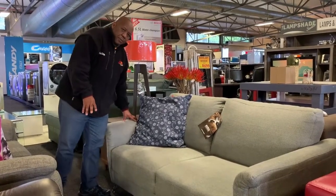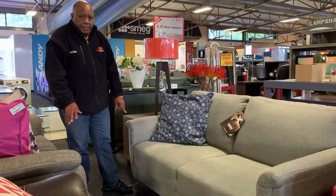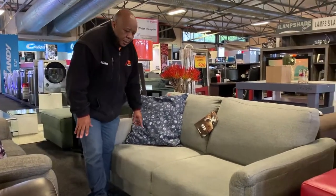It comes in this nice fabric with nice shiny legs. Only about three people can sit on it - it's a 2.5-seater, so three people can sit on this lounge suit.